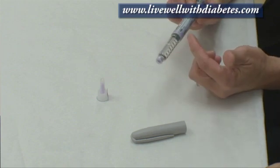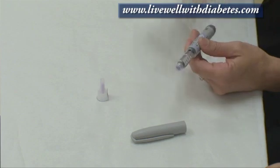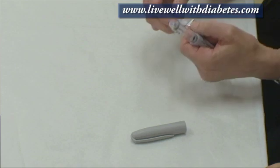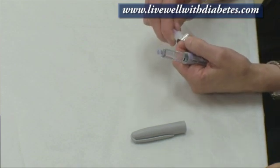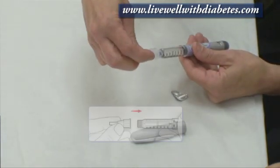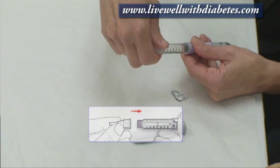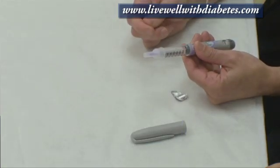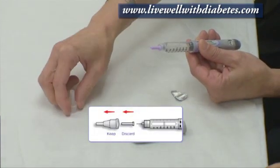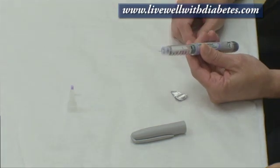Each pen already comes with 300 units of insulin in it. When you're ready to use a new pen, you take a needle — each needle comes with a piece of paper on it. You pull the piece of paper off, then you screw the needle onto the end of the pen. Each pen needle comes with two caps: pull the outside cap off and then pull the inside cap off, and there's the needle.